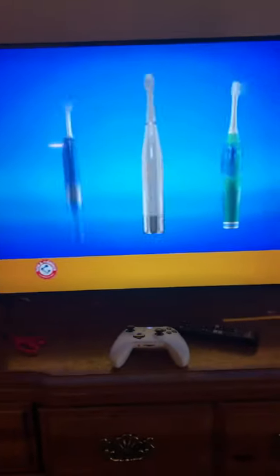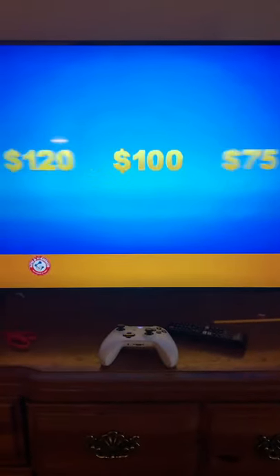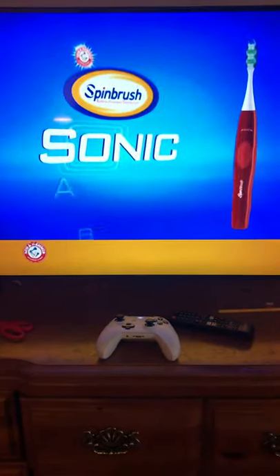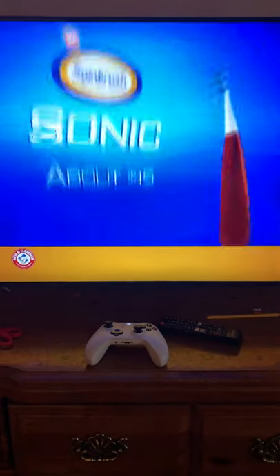Sonic brushes work great and can be expensive. For about $15, you can get an advanced Sonic clean with the Arm & Hammer Spin Brush Sonic. It offers Sonic technology at a reasonable price.